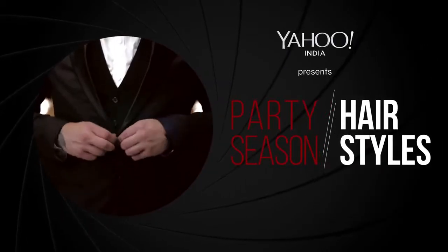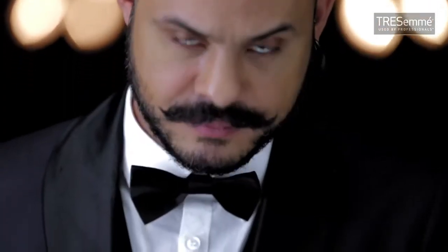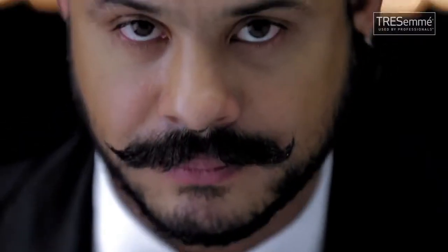It's the season to party hard and to party in style. And what better place to draw inspiration from than this sexy, stylish world of James Bond. Hi, I'm Daniel Bauer, TRESemmé Expert, and I'll show you how to get the best Bond girl hairstyles for this party season.